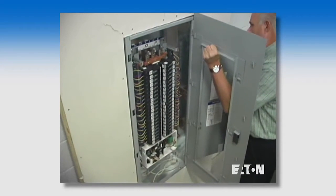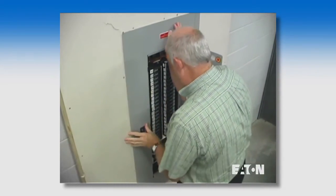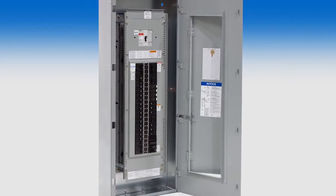With the Flush Easy Trim, you have the ability to correct wall irregularities and can save thousands of dollars on rework with fewer headaches for you. Adjustable flush mounted panels — an Eaton exclusive.